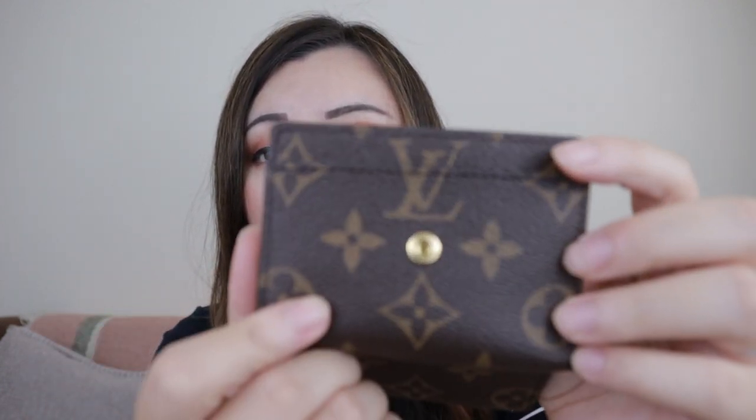I showed the layout of this wallet in the unboxing video but I'll do that again. Inside it's smooth leather — it's different. Here you have a pocket. This one does not have a zipper pocket, but I like to put my driver's license here when I carry this wallet. And here we have four slots for credit cards. The layout here is the same as the Zoe wallet — the only difference is that the Micro Wallet doesn't have a zipper compartment. And it also has a bill compartment.